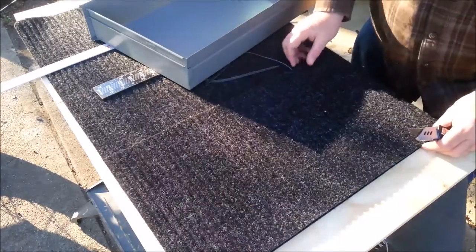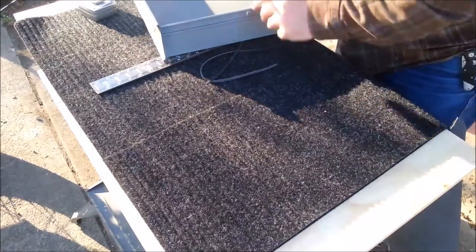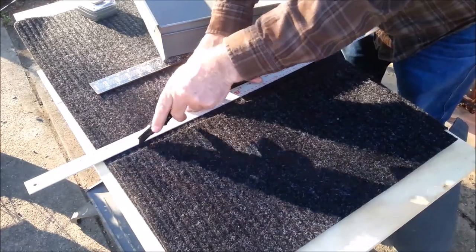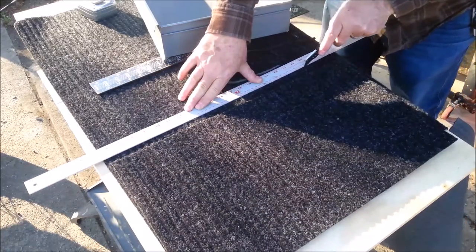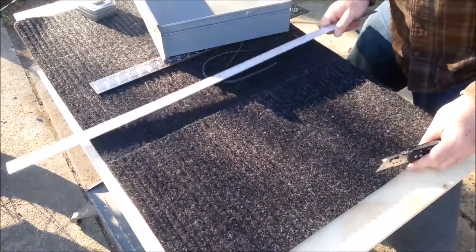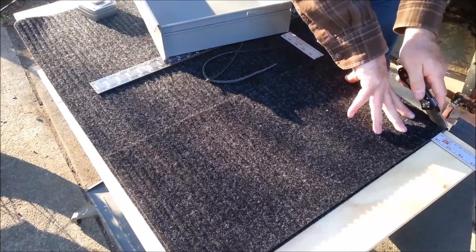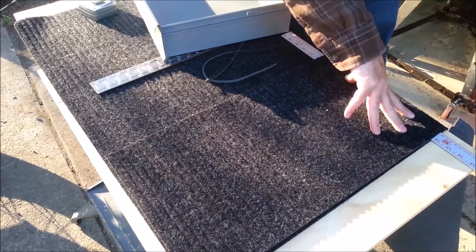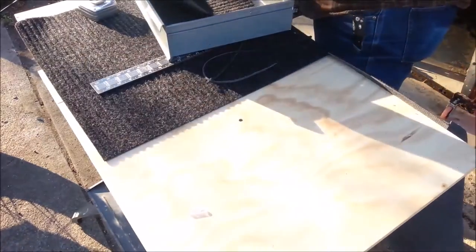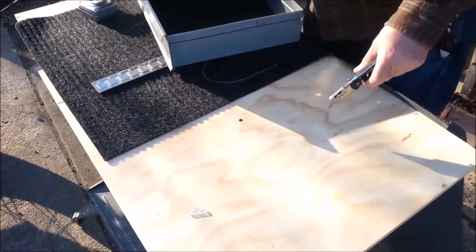I've got two drawers this size. I'm going to line this piece up right over top of the carpet and use the first one as a template. The second one should be a little easier and a little more accurate. Nice fit. Two done. Now for the little drawers.